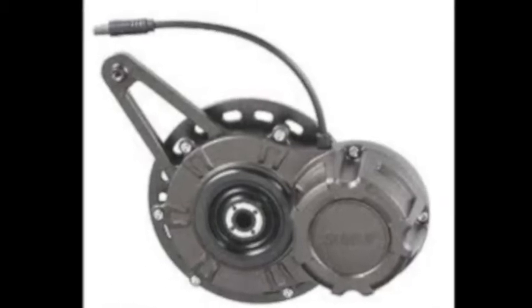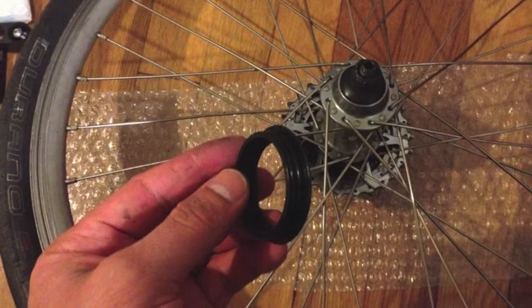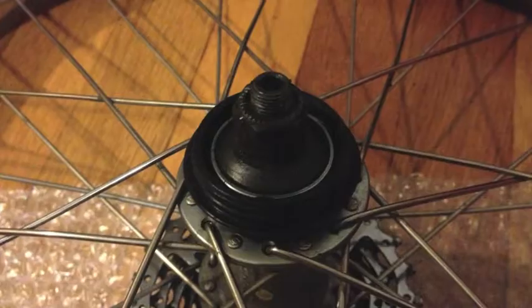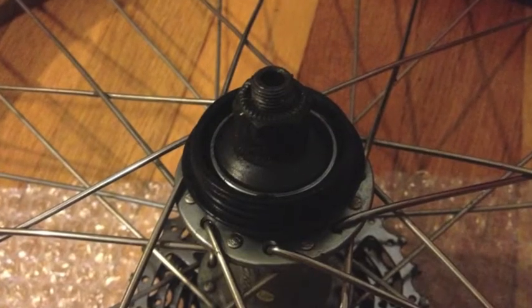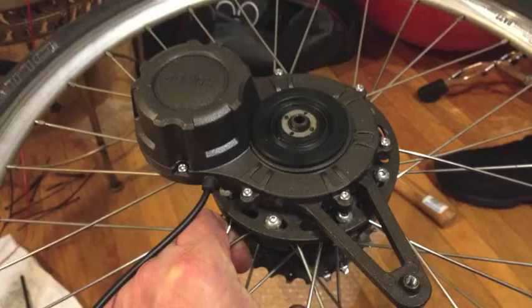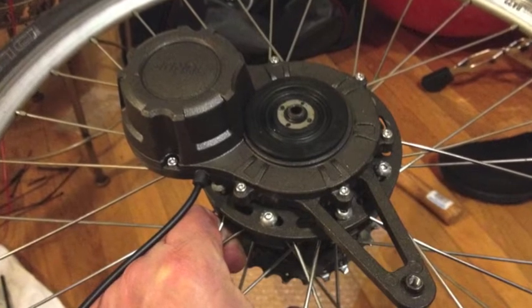It does come with instructions, but I actually found a better way to install it. I take the O-ring out of the Sun Up dyno hub, put it on the rear wheel first. That way the O-ring crushes inside — this prevents crushing the O-ring. I place the Sun Up dyno hub on top, put all the brackets in, and screw just until the screws are flush with the brackets so it is loose, not tight yet.